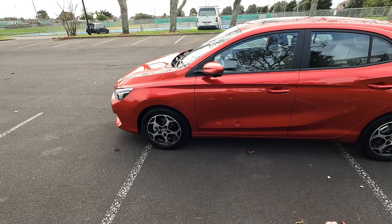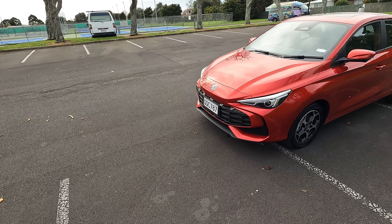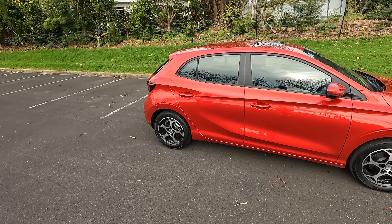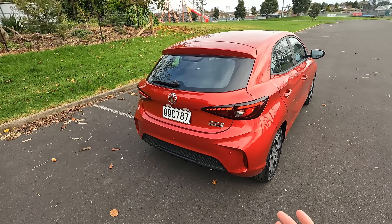First, let's go through the exterior dimensions. This vehicle is just over 4.1 meters long, close to 1.80 meters wide, with a wheelbase at 2.57 meters. That means this vehicle is longer, wider, and has a longer wheelbase compared to the last generation. The height remains the same. This finishing is the red metallic finish, but there are seven colors available in the New Zealand market.